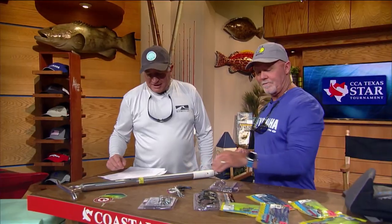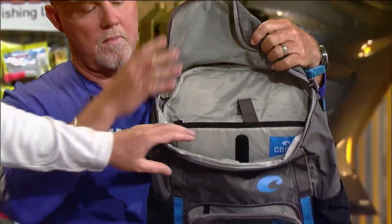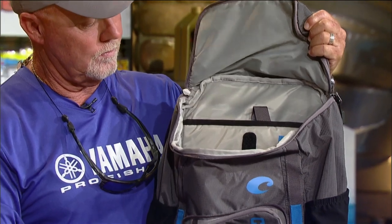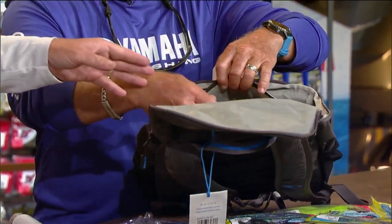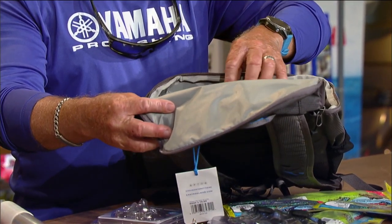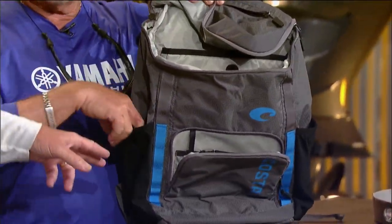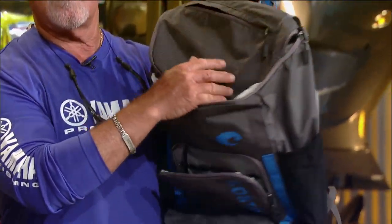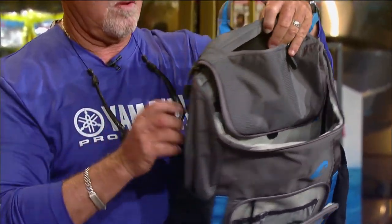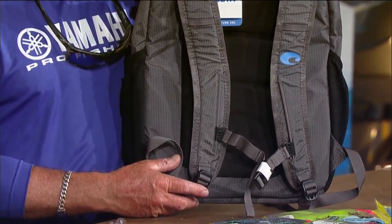Next we have the Costa 20-liter small backpack. It's made out of really cool abrasion-resistant and water-resistant fabric. It's got tons of pockets, a padded space for your laptop, a big cargo area for clothes and other gear, beverage holders on the side, and nice clasps in the front for your chest with padded breathable shoulder straps.